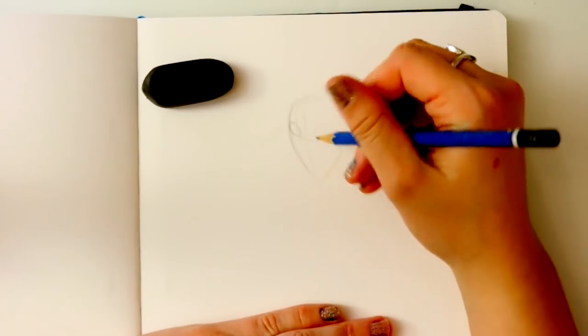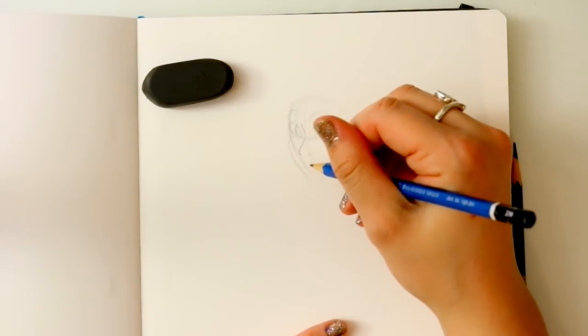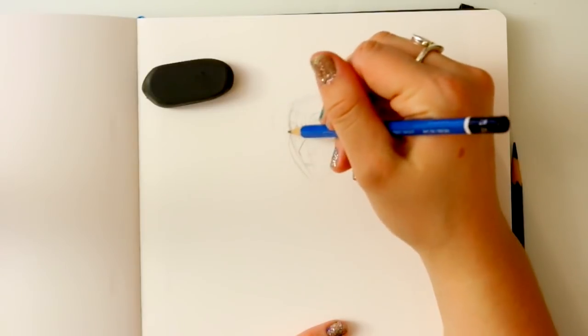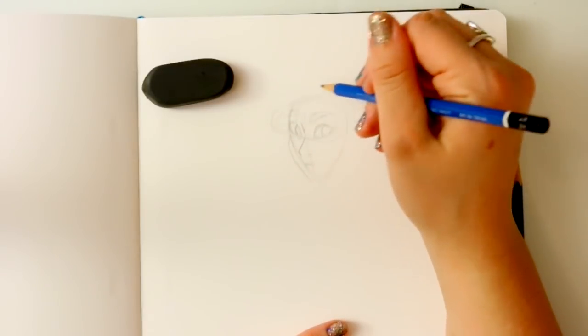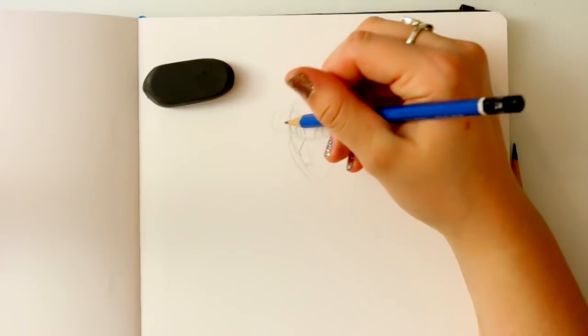Honestly, I myself can pick up a regular hotel ballpoint pen and sketch something out roughly, and then go in and line it. But when it comes to sketching things out, is there a proper pencil for sketching?